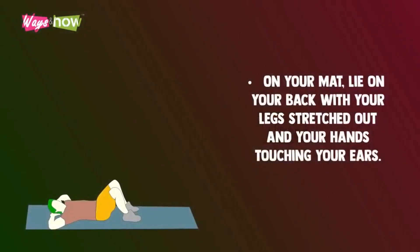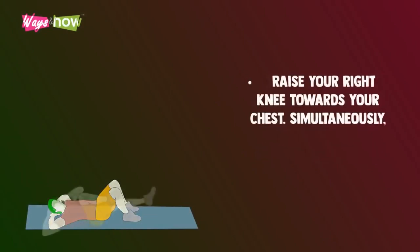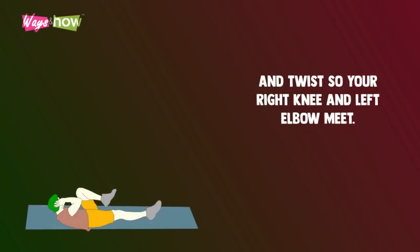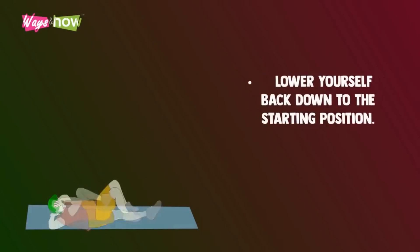Bicycle crunches. On your mat, lie on your back with your legs stretched out and your hands touching your ears. Raise your right knee towards your chest. Simultaneously, lift your upper body up and twist so your right knee and left elbow meet. Lower yourself back down to the starting position.